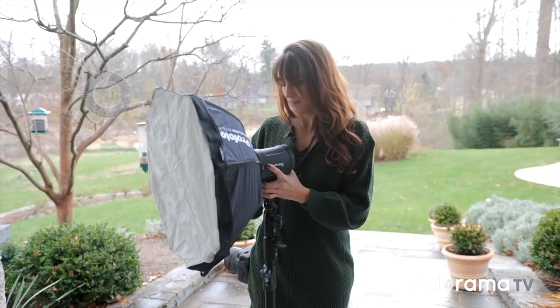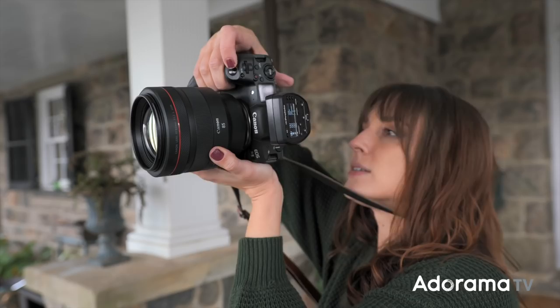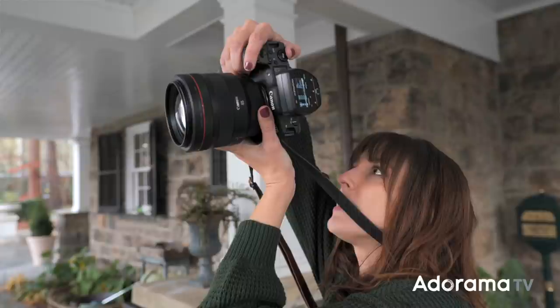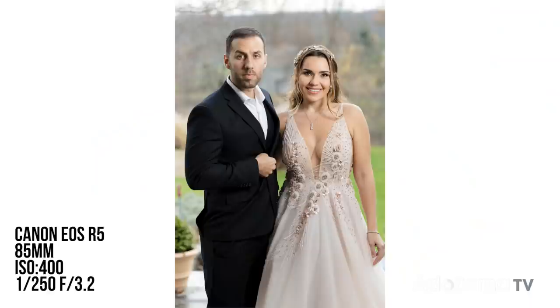I'm just going to set my exposure for where I would like it to be. Let's go ahead and do TTL and take a test shot. Right off the bat the background is a little bit too dark, so let's give this light a fair chance. I'm going to raise my ISO since that's the easiest thing to do right now without changing the feeling of the exposure — actually I'll lower my aperture a little bit, maybe to f/3.2. That looks pretty good right there.